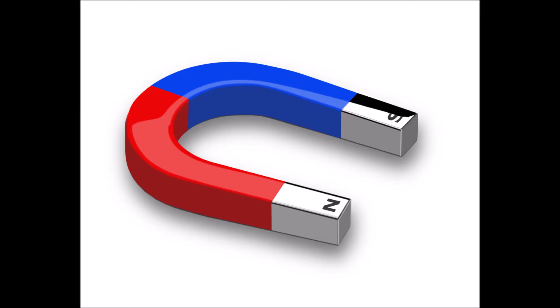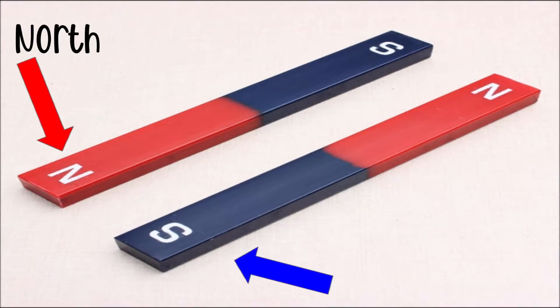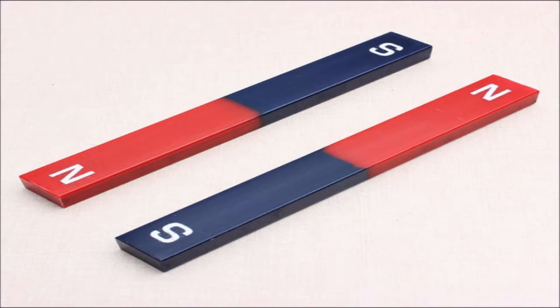Have you ever seen one of these before? This is a magnet. Notice the N and the S on either side of these magnets. The N stands for the North Pole. The S stands for the South Pole. The South and the North Poles will attract.